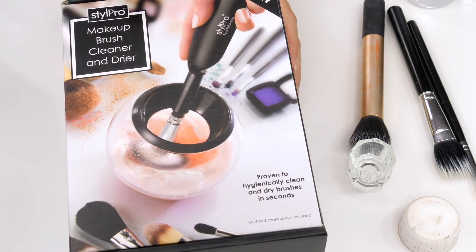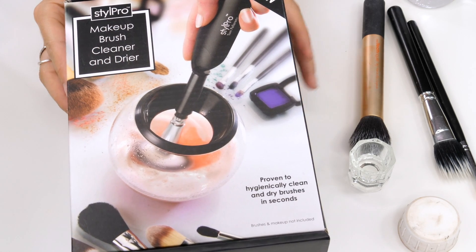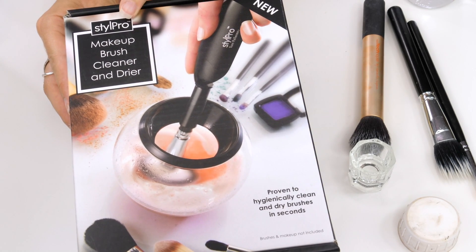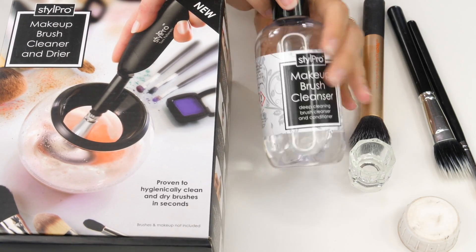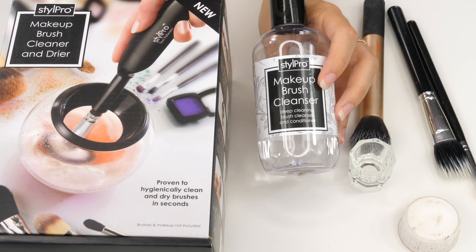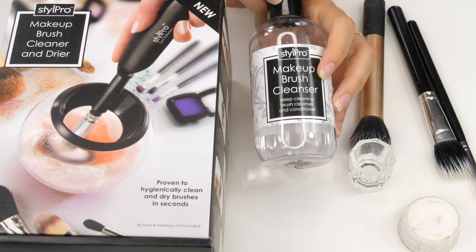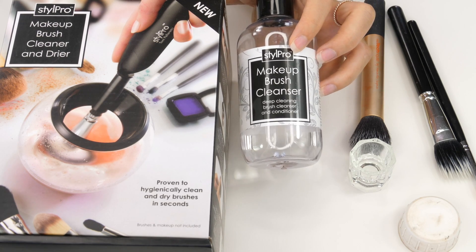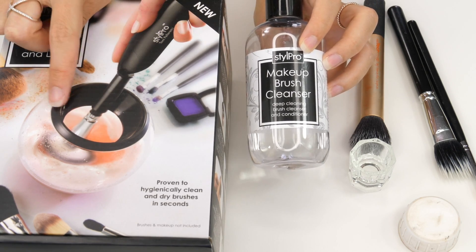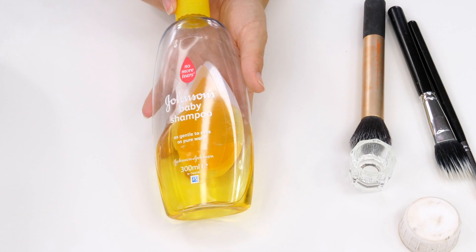My personal favourite is to use the Style Pro Makeup Cleaner. This is not a sponsored video — it wasn't a sponsored video when I did a tutorial on it, I just think it's absolutely brilliant. There's a makeup brush cleaner you can use with it which is great at removing that waxy appearance to your brushes. This is something I'll use once a week on my personal brushes and I will use the alcohol on a daily basis to remove that superficial dirt to make sure I'm not spreading bacteria on my skin. I'll add a link to this tutorial in the description bar below and on screen for you.